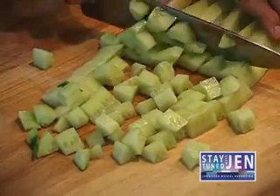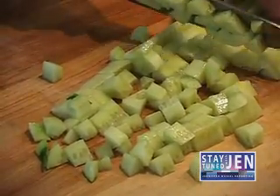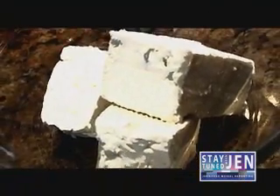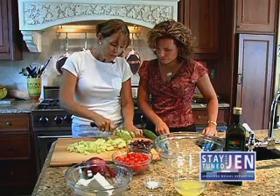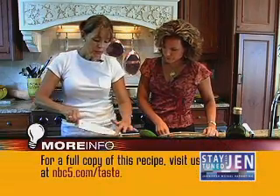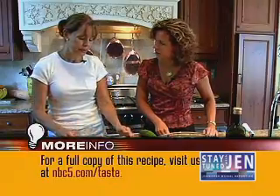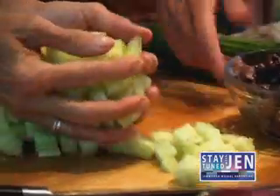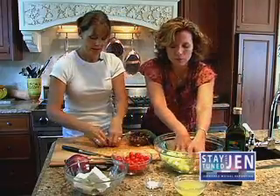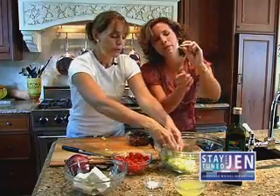I think one of the things that's so key about this recipe is the feta cheese. I always use French feta cheese — it's creamier, not as tart or dry as Greek or some of the other feta cheeses. Put it in a bowl, and I don't mix it all together; I put it in sections. So this is the cucumber corner?